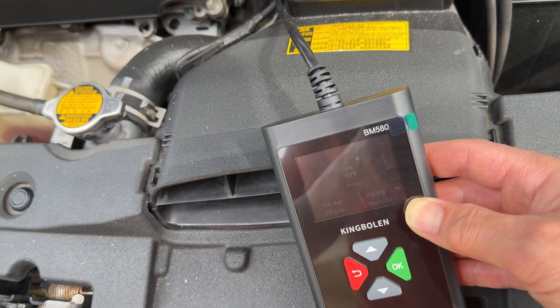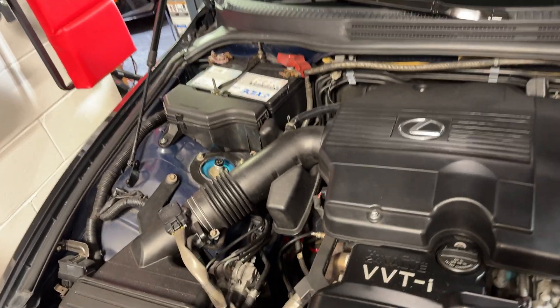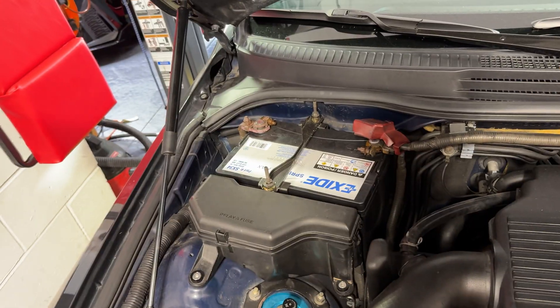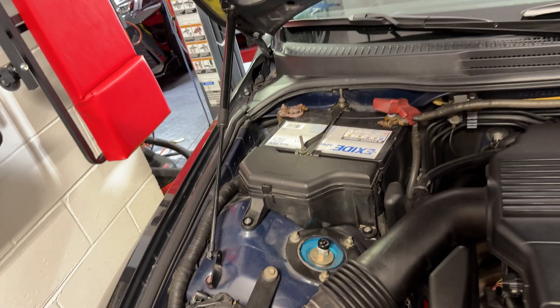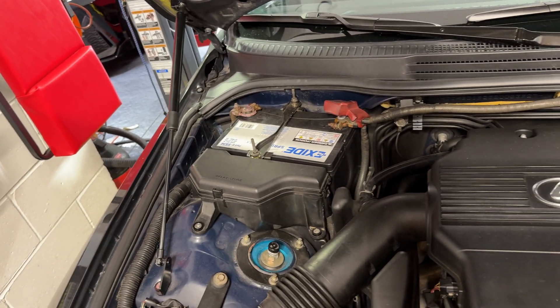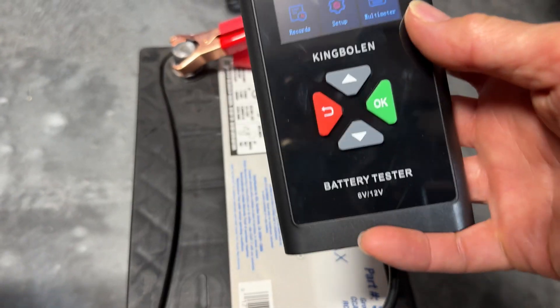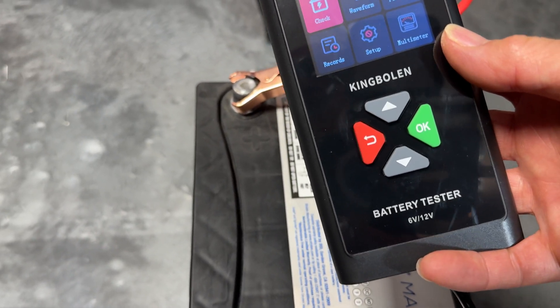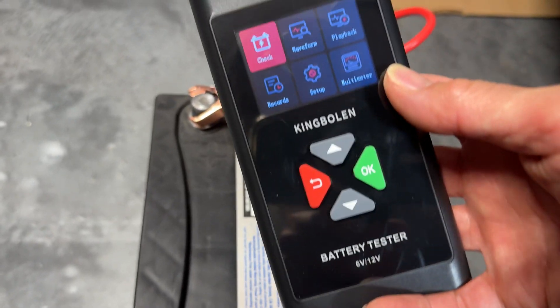Since the IS300 battery is bad after only a year, I'm going to pull it out and take it down to Home Depot to exchange it for a new one, then test the brand new one to see what it reads. We got it replaced — funny thing is, at Home Depot they showed only one left in the store, but when I got to the shelf there were actually two. The other one had the exact same delivery date as the one I bought last year, so no one had bought it since then.